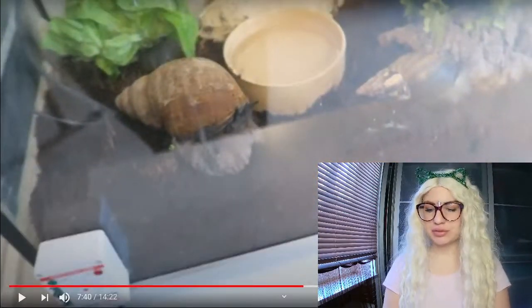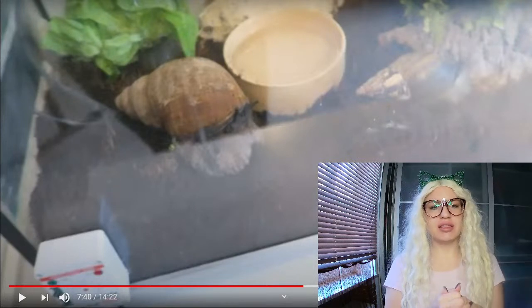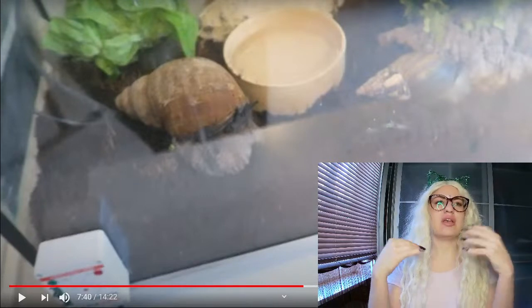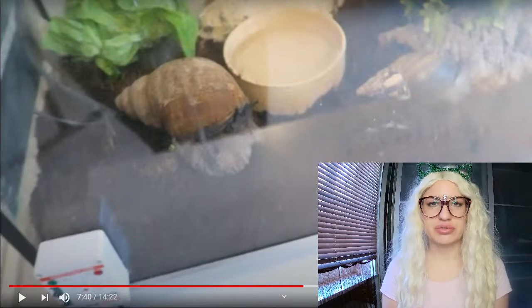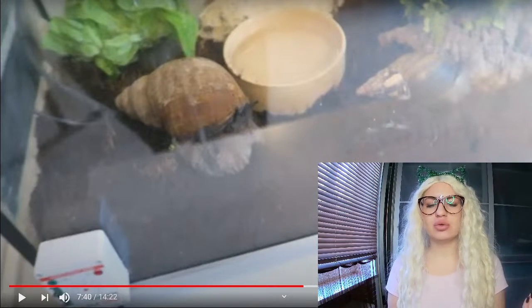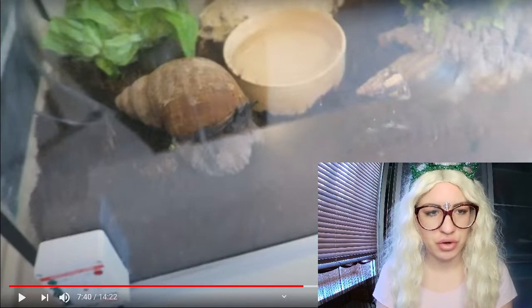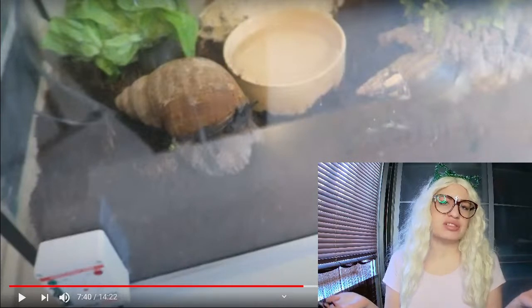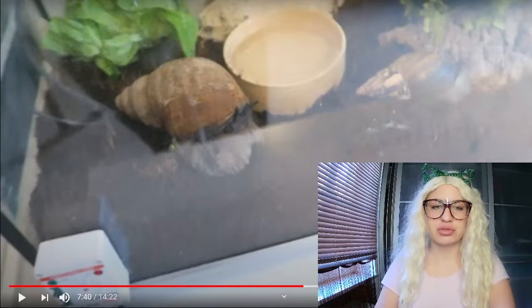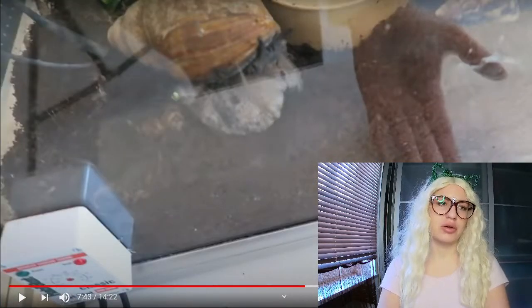It's very true that you have to put the heat mat on the side of the enclosure. In nature, snails will bury themselves underground to cool off in the hot African rainforest. You need to simulate a rainforest environment. That's why you put the heat mat on the side - it's more natural and keeps the soil from drying out. Of course, if the heat mat is too hot and directly under the soil, the snails can burn.